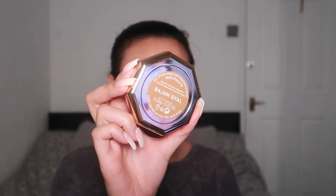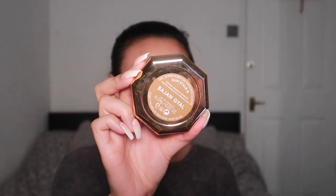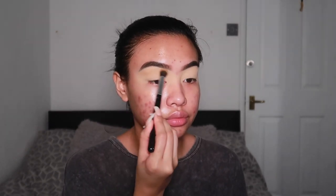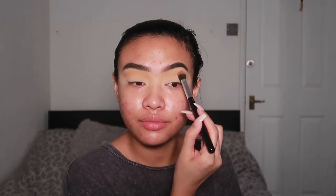Next, I'm going to go in with the Fenty Beauty Sun Stalker Bronzer in the shade Beige and Gel and I love using this as a transition shade. It's a bit too light to use as an actual bronzer, but it's such a pretty colour as a transition shade. I'm really enjoying doing my makeup lately because I've been so open with my skin and I feel like I've found a passion in makeup again.